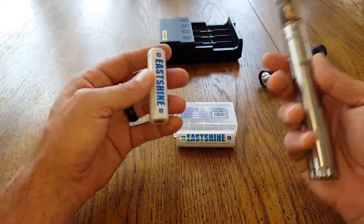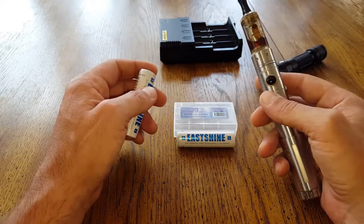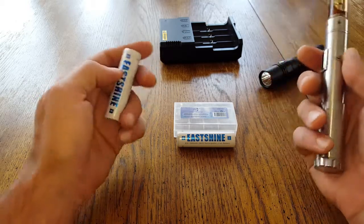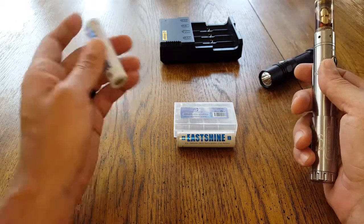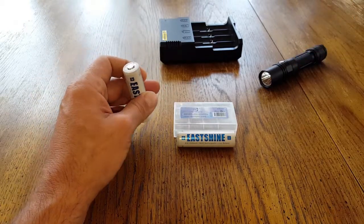I'll show you on a few mods that they do work, which I happen to own. But on others there are a lot of complaints, and even a few of our Natural Training Center members who do vape complained that they were unable to swap these out between their flashlight and their vape.